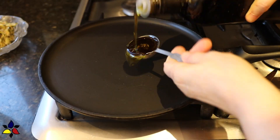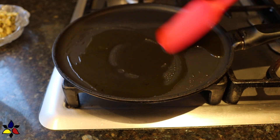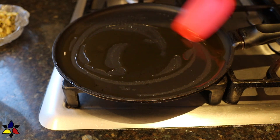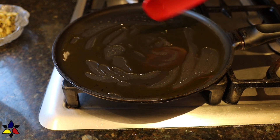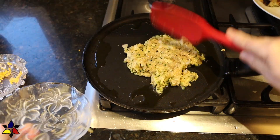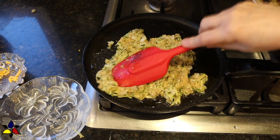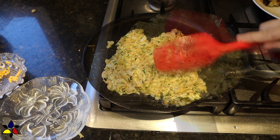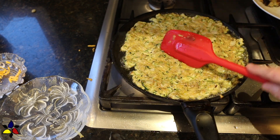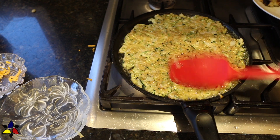The next thing you should do is get a skillet or crepe pan — I'm going to use my crepe pan. Place whichever pan you're using onto your stovetop and set the heat to medium-low. Then pour in one tablespoon of oil and spread it around so that the oil coats the entire bottom of the pan. When the oil is starting to sizzle, transfer about half of the zucchini mixture into the pan, and then using your spatula, immediately spread out the zucchini mixture so that it covers the entire bottom of the pan.